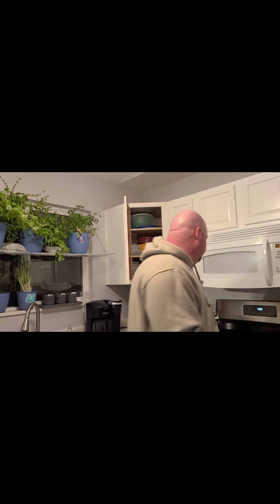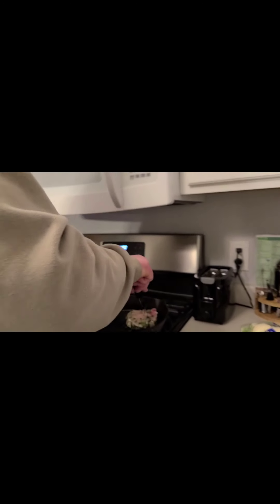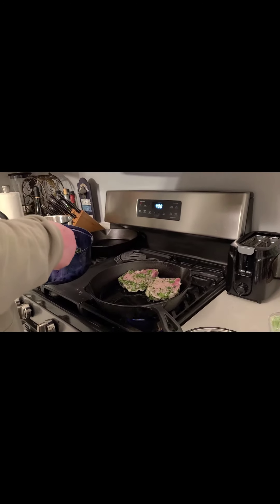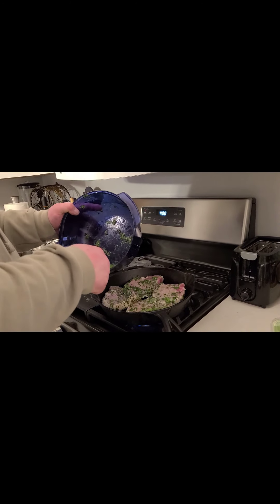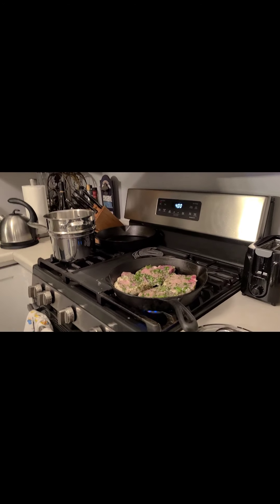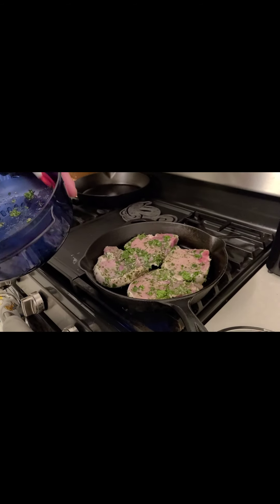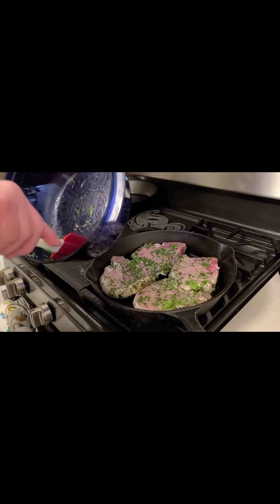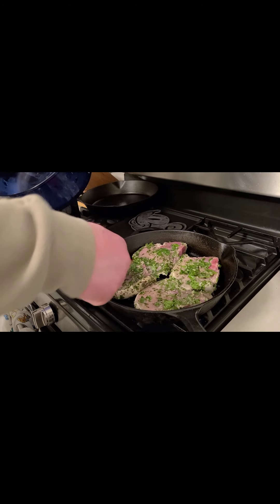Our pork chops are all ready to go. We're going to sear them first and then bake them for a little bit. They've been marinated overnight so they should be nice and marinated. We're going to keep as much of the pesto on them as we can, then sear those and put them in a pan before going in the oven.